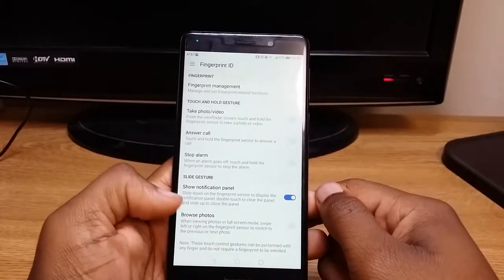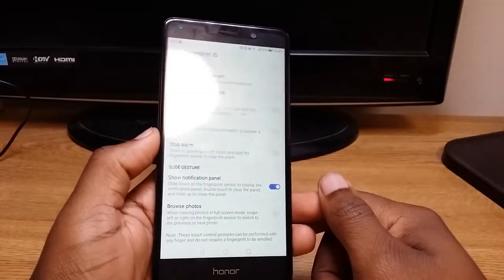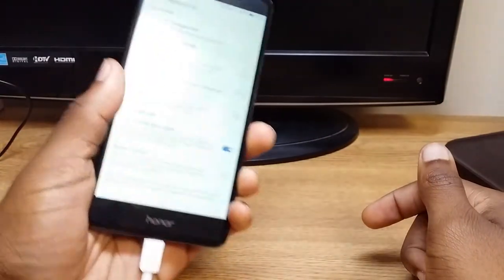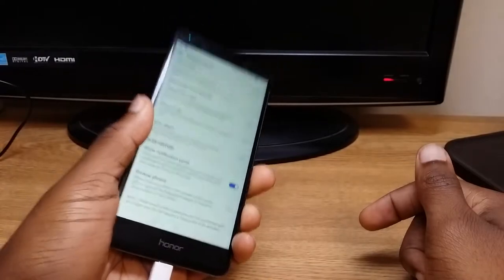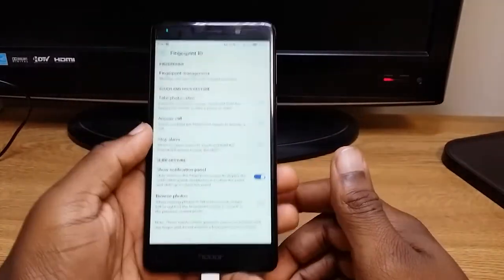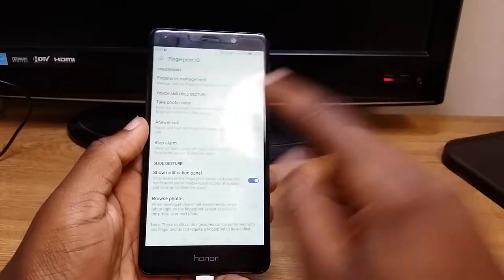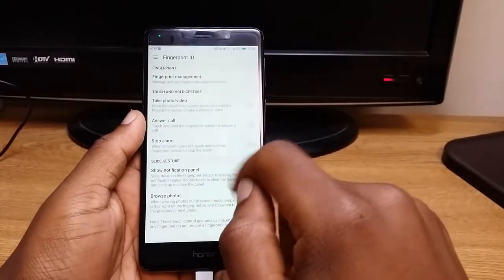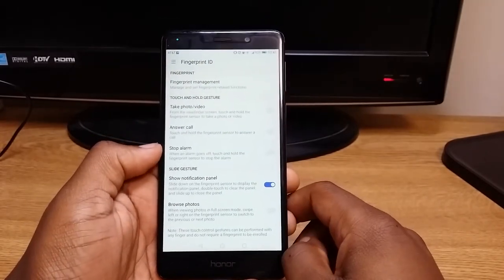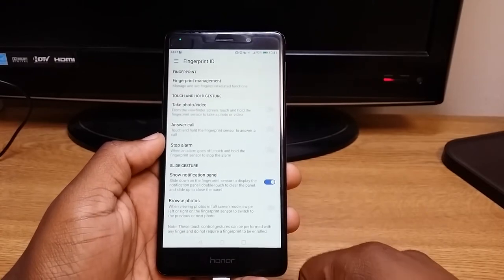You can stop the alarm clock and stuff like that. Most of the time this would be useful if you had the phone sitting down on the table and you pick it up with your finger already on the back. But a lot of times if you already had the phone in your hand, it's probably quicker to just go ahead and swipe to answer or reject. But that's pretty much it — just showing you how to use the Fingerprint ID on the Honor 6x, and I'll catch you guys in the next one.